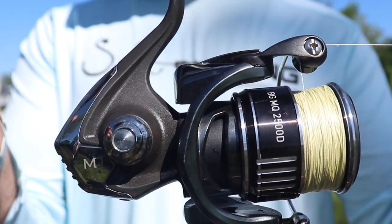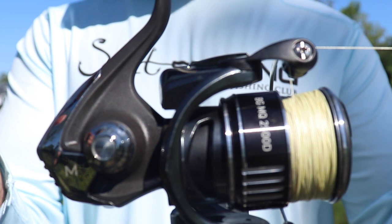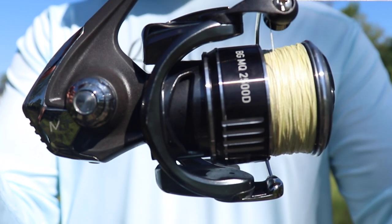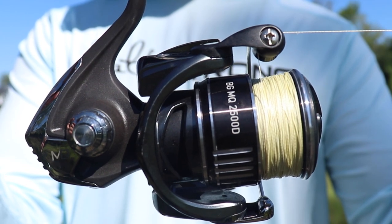I have this paired up with the Daiwa BGMQ 2500, which is about the perfect weight distribution for this rod. You can pick up one of those as well on our shop page at FitzStrong.com.